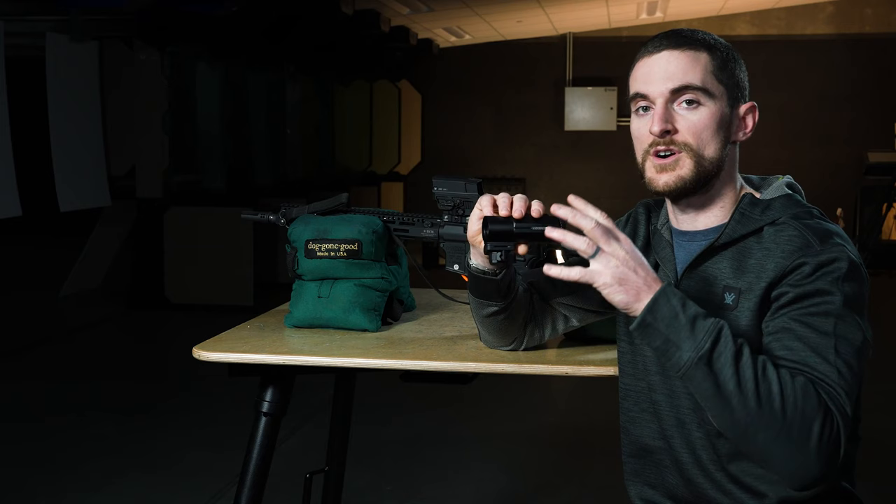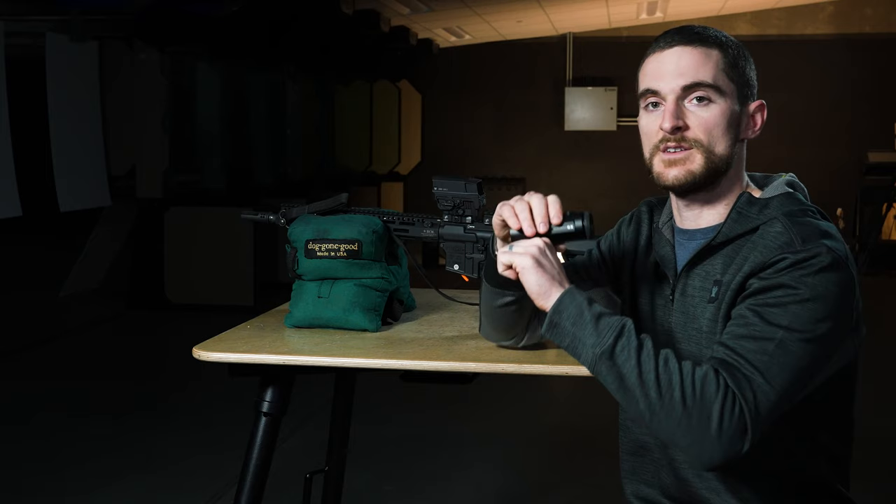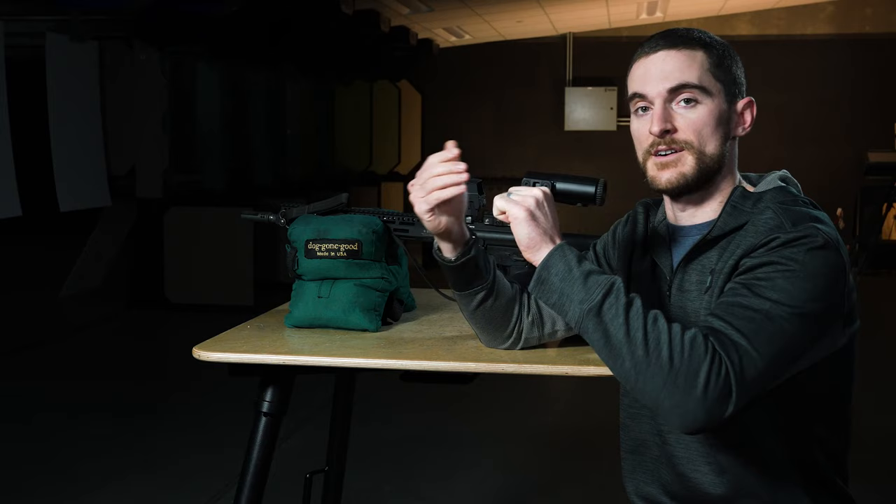One important thing to mention before you go and torque down those screws: make sure that you have the magnifier in the orientation on top of the mount that you'll want it to be in when it's on the rifle. That's important because our magnifier's mount flips the magnifier to the side when we want to disengage it from being behind our optic.